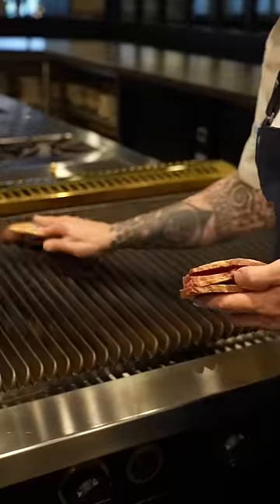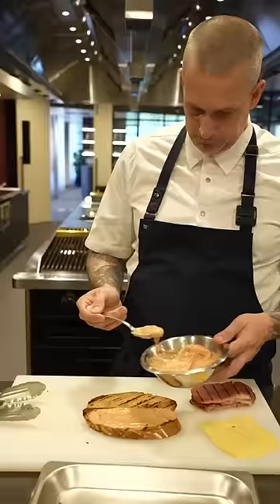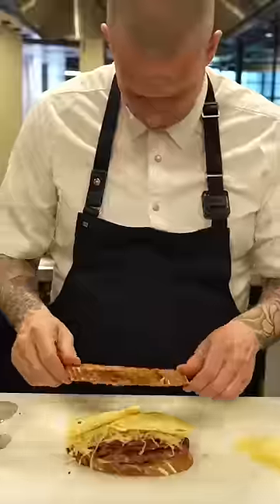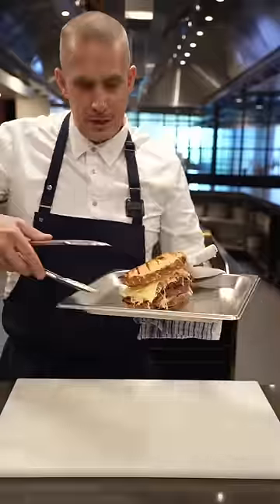To assemble, toast your bread and warm up your meat. Bread's toasted. Sauce on both sides. Meat — don't be shy with the meat. Sauerkraut. Cheese. Into the oven to melt the cheese. And there you have it: the Reuben sandwich.